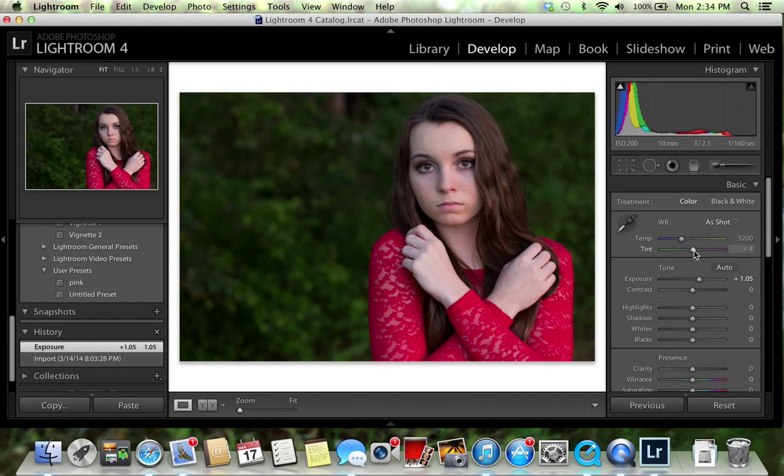I usually wing this stuff — I never really have a specific way of doing things. I'm going to change the tint, moving it to the right a little bit. Now her skin is trying to turn a little bit pinkish-purple, but that's okay because once we get the background changed to a pinkish-purple it will look fine.